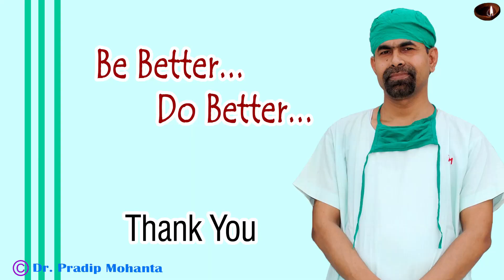Thank you very much for your attention. I hope this video will help you in developing your surgical skills. Be a great surgeon and serve your patients with love, respect, empathy and great surgical competence. Thanks.